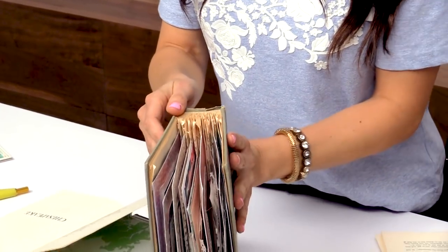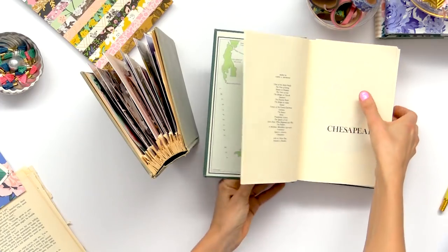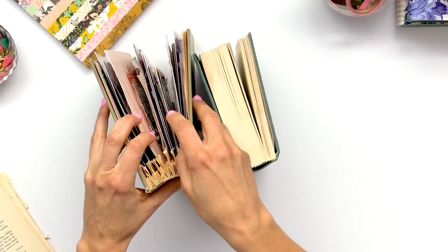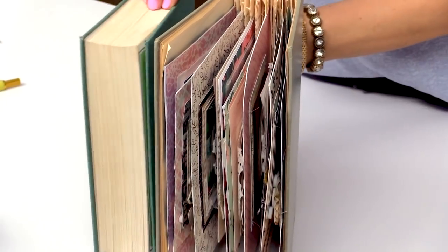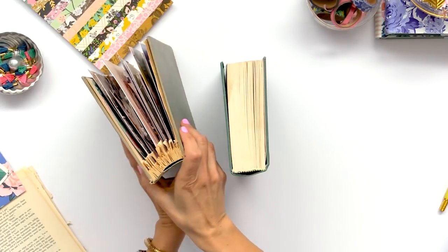You're going to need to create room for your mini album pages to go inside the book. If you have all the book pages in then you're not really going to be able to fit your pages — especially if you have chunky things like chipboard and dimensional embellishments, you're going to need some room in there. If it has any dimension to it, you've got to create some room, so we have to take out pages.